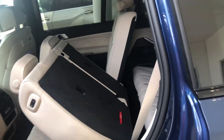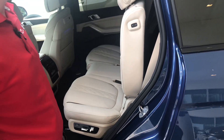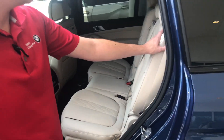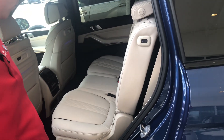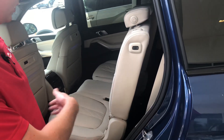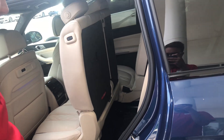I'll show you how you can get into the third row once this goes up. It's all powered by touch — one button. Once you push that, the second row will slide forward and tip up so you can get in the back.